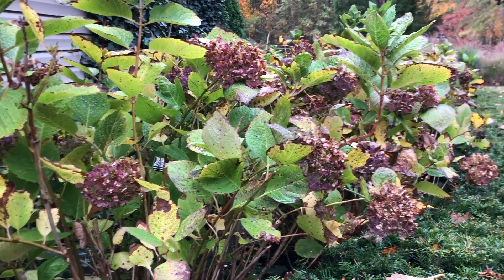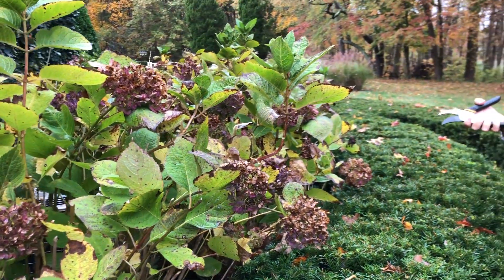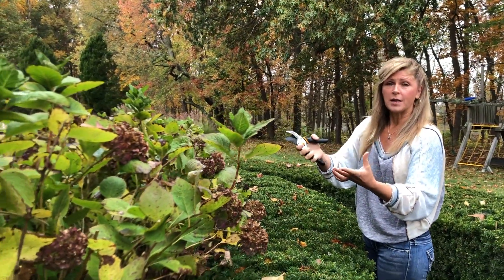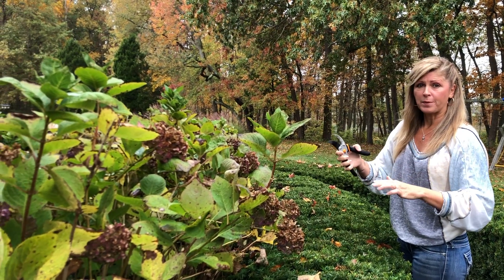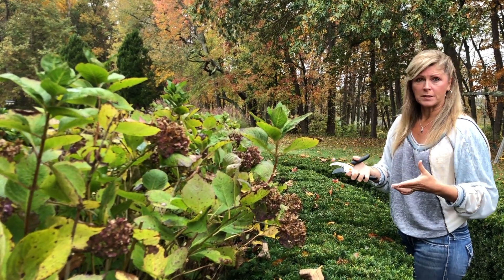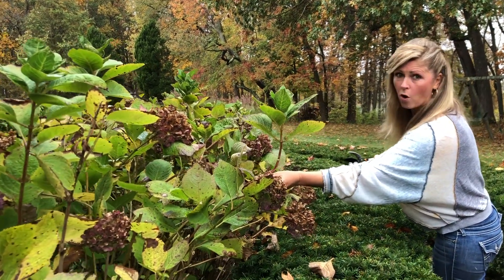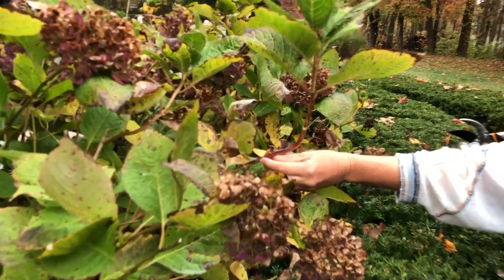Your best bet is not to prune back your Endless Summer hydrangea at all after August, because those new buds are being put in place. Some people like to give it a tidying up right after those blooms finish — around the end of July or early August — and that would have been the best time to prune it back a bit, since the new buds aren't quite on those old wood stems yet.